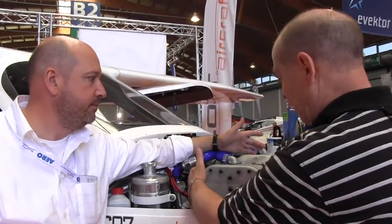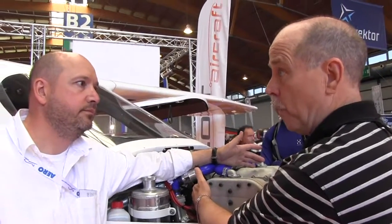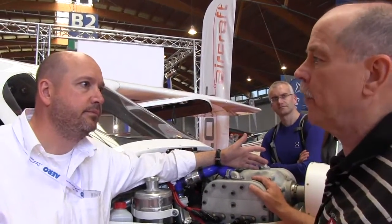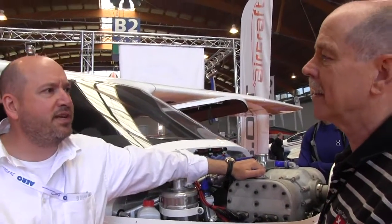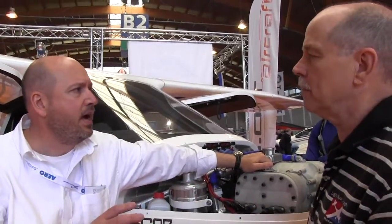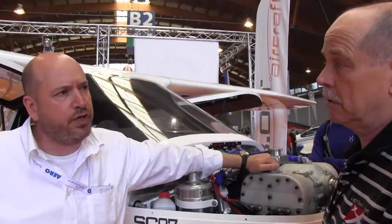I notice that you're having to move the engine as far forward as you can, probably because the weight is lighter than what you had before. Can you compare it to the Rotax 912 in weight? Well, I have difficulties with kilos versus pounds. I think it's something like 20 kilos different — so that's more than 40 pounds lighter.